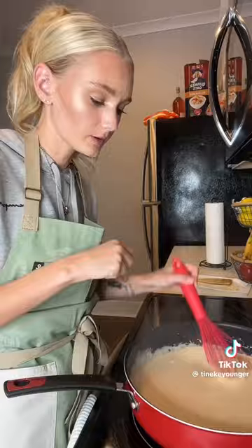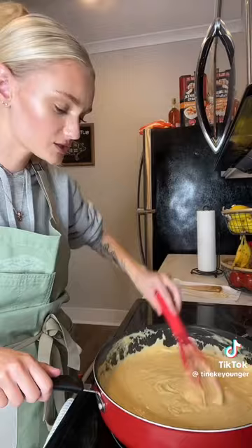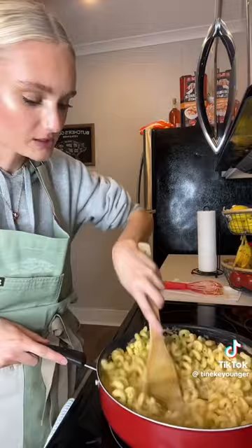Now I'm gonna start adding my cheese, letting it melt before adding more. So now my cheese sauce looks like this. I'm gonna add my pasta and mix it so I get all that cheese all in there.